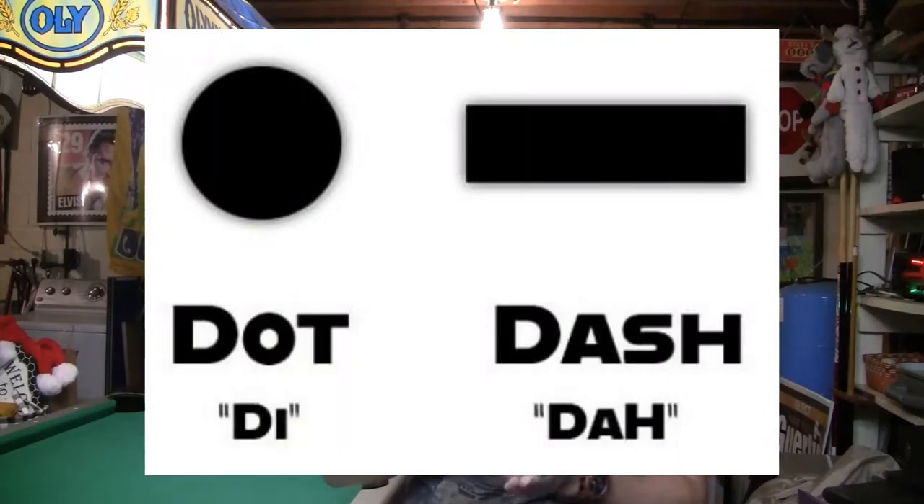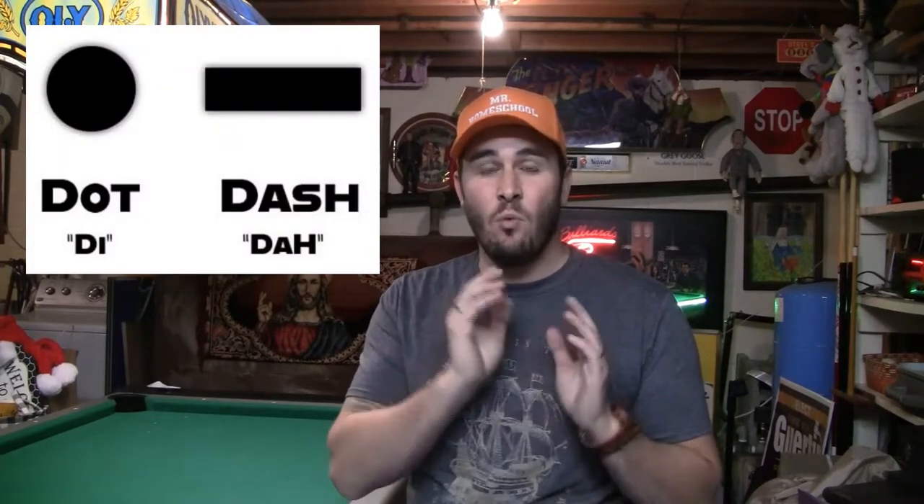Similar to regular sound Morse code — instead of 'dits' and 'dahs,' we usually call them dots and dashes — using the searchlight in the Navy it's the same concept: there is a short and a long, usually one second for a dot and three seconds for a dash. Between letters you do three seconds, and then seven seconds between words to differentiate each unit.